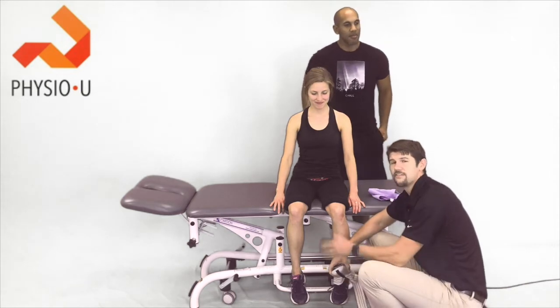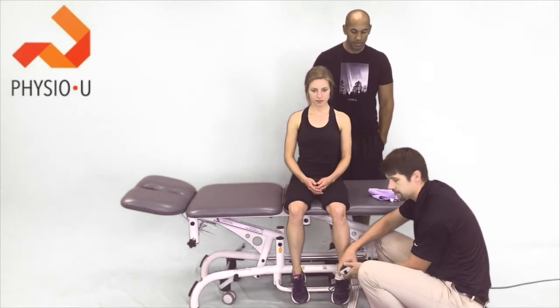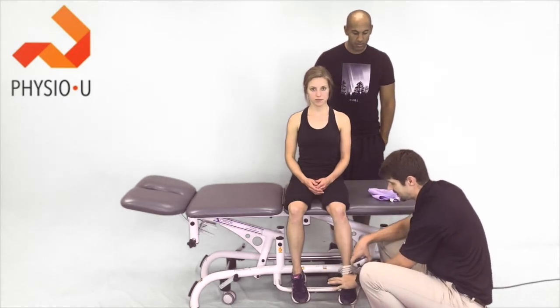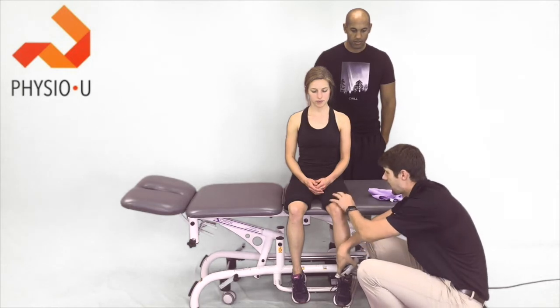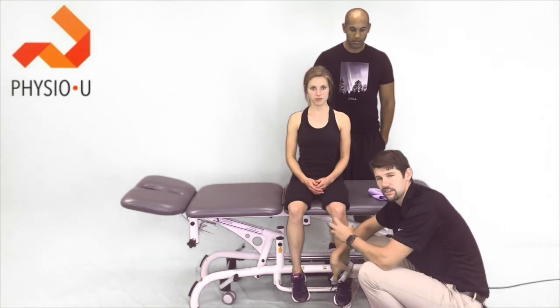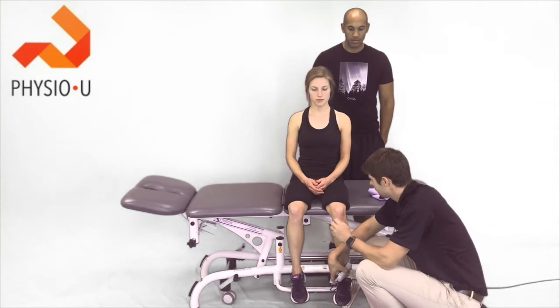What the study found is that the handheld electronic dynamometer as well as the knee extension from 90 to 45 degrees — those two had fair outcomes compared to the gold standard. So they are good ways to use in the clinic.